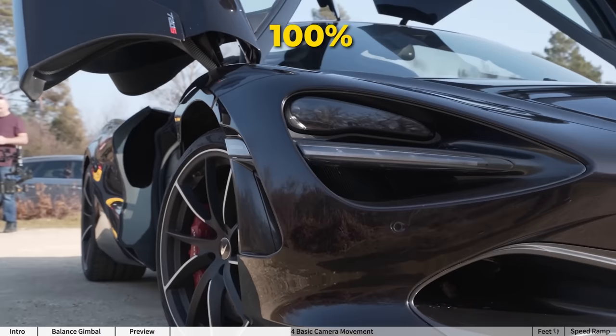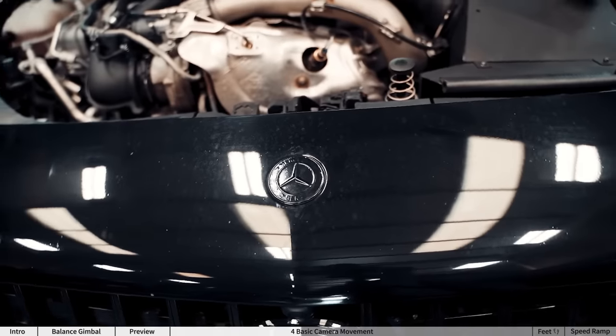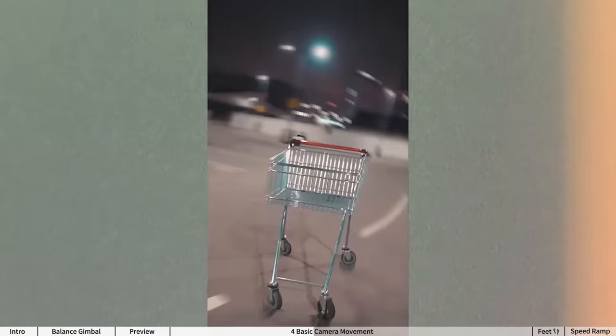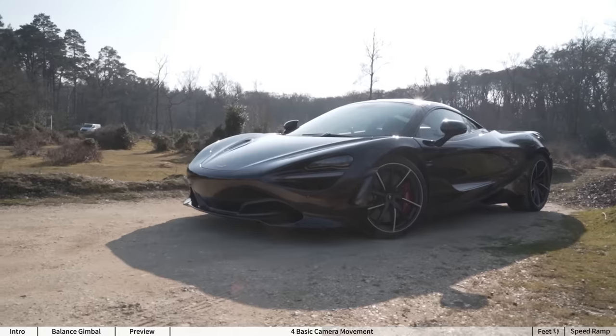My advice is to try and keep the motion consistent. You can take your time as you'll speed ramp it later, or if you shoot at a higher frame rate you can always slow it down. The reason this is an essential move is because you can transition to and from different shots with this same movement using some simple speed ramps.